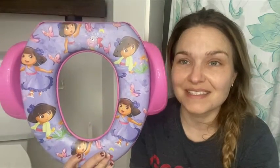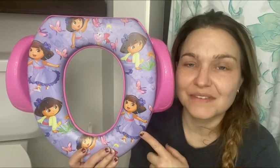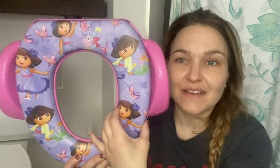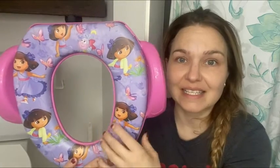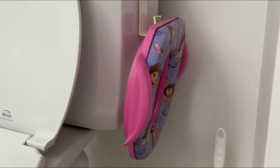Hey guys, it's Rachel with WTI. Today I wanted to talk about this great item — this is the fun Dora pattern, and it is a potty seat that fits on any toilet size, whether it's round or elongated. It does have a great sponge on it as well that is removable, so it is very easy to keep clean. I'm going to show you how it fits.